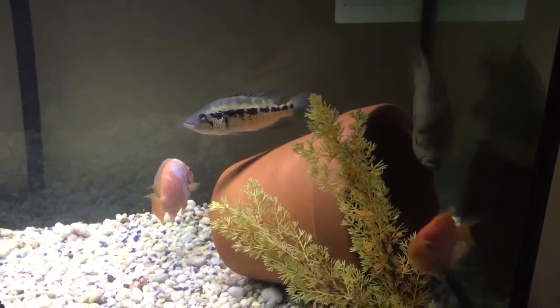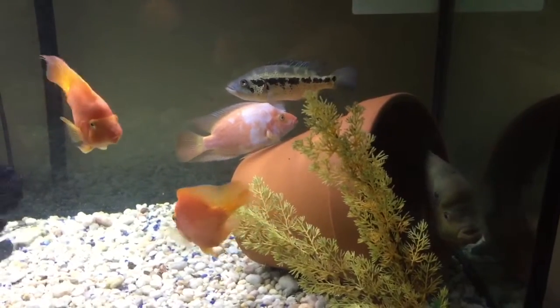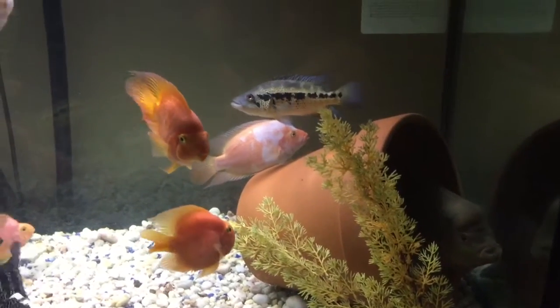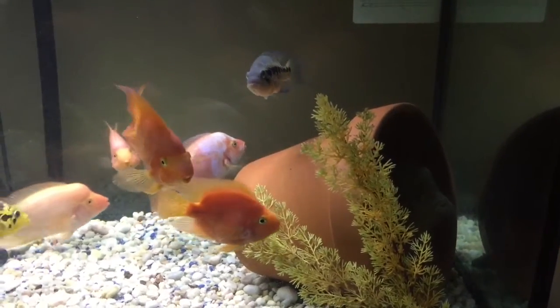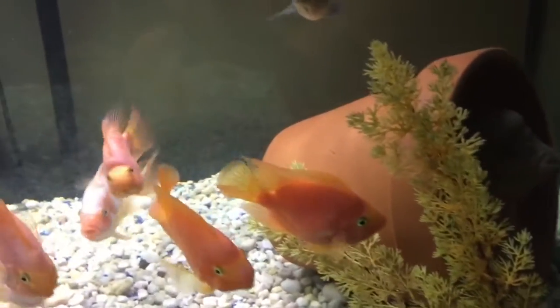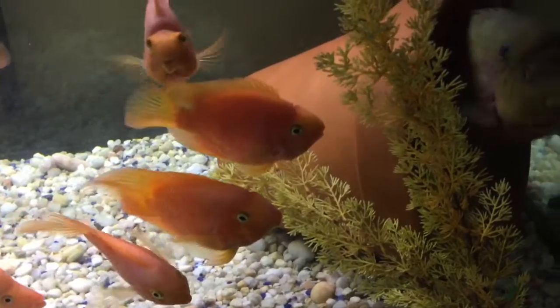Hey YouTube, this is Pierre with Fish and Parton. I'm doing another update video on my tanks. All my fish are doing pretty well. You can see I have my blood parrots and everything in these tanks — they're doing good.